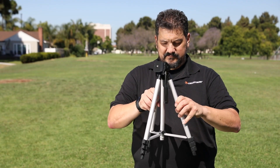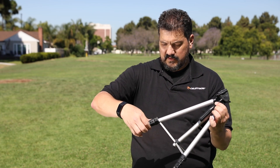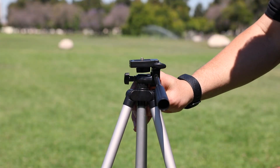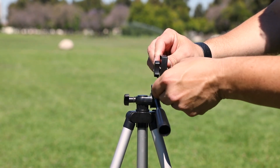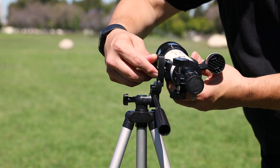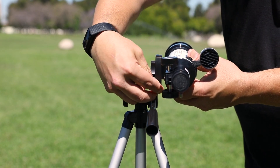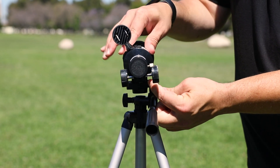Stand the tripod upright and pull apart the legs until the leg brace slides down to the bottom of the center column. Extend the legs to the desired height. Loosen the platform tilt knob, tilt the platform 90 degrees, and retighten. Match the threaded hole on the bottom plate of the tube with the threaded bolt on the mounting platform. Turn the knob clockwise to tighten firmly, but be careful not to over tighten. Now loosen the platform tilt knobs again, return the platform to its original horizontal position, and retighten.